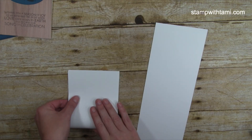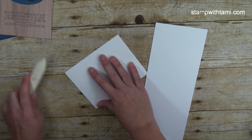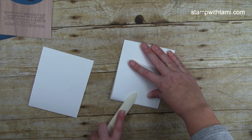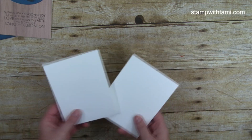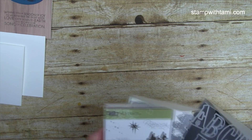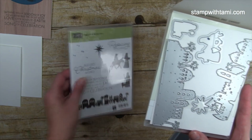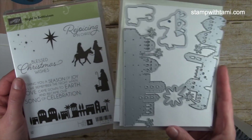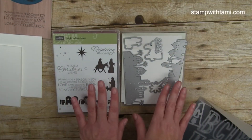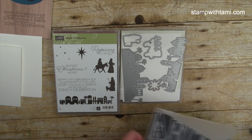We'll fold those up — and I do have a bone folder handy, don't worry. So we've got two card bases. Now let me show you the supplies we're using. This is the Night in Bethlehem stamp set used on all three cards. We'll also be using the star from the die that matches it — it's a bundle, so if you purchase them together you get 10% off.